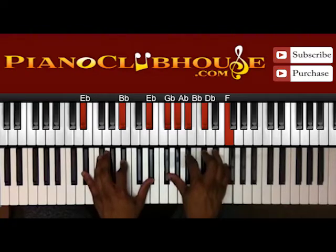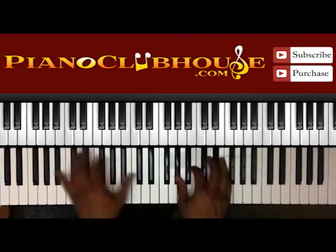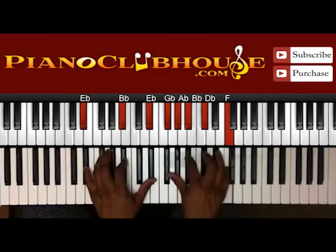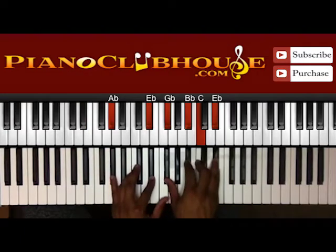We're going to go to the two: D-flat, B-flat, and E-flat in the left; G-flat, A-flat, B-flat, D-flat, and F. Alright, so we have 'give me Jesus' — you have your A-flat, E-flat in the left; G-flat, B-flat, C, and E-flat in the right.